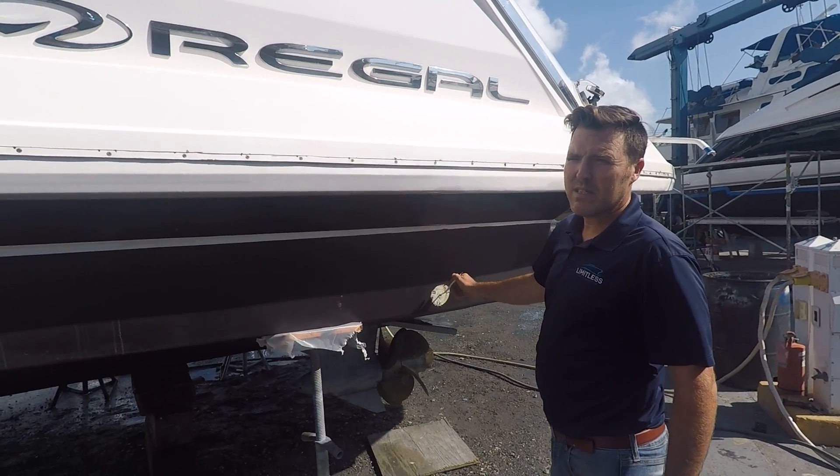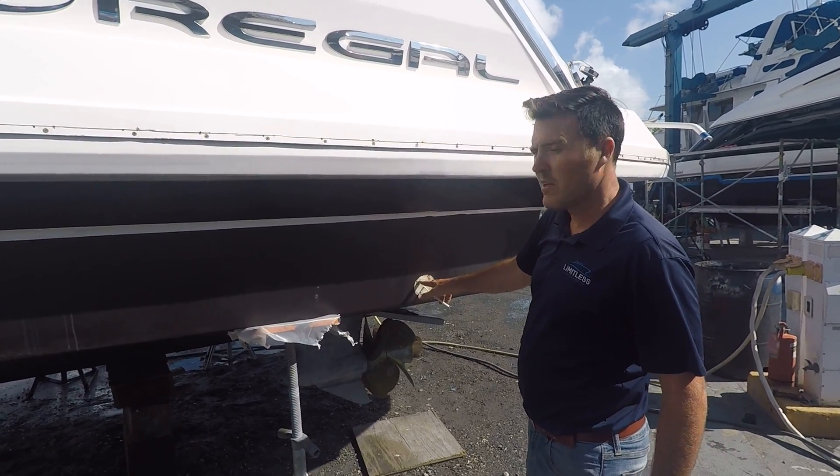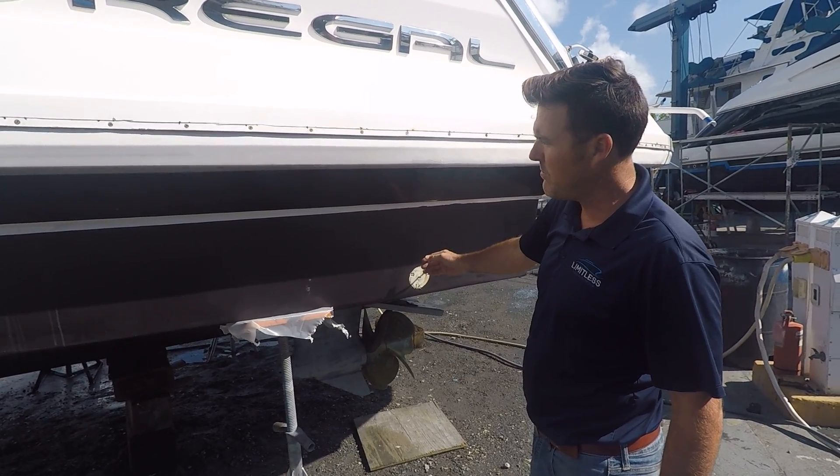So this right here was an underwater light. We'll go ahead and fix a little bit of fiberglass damage here, pre-wire up the underwater light, and put it back in.